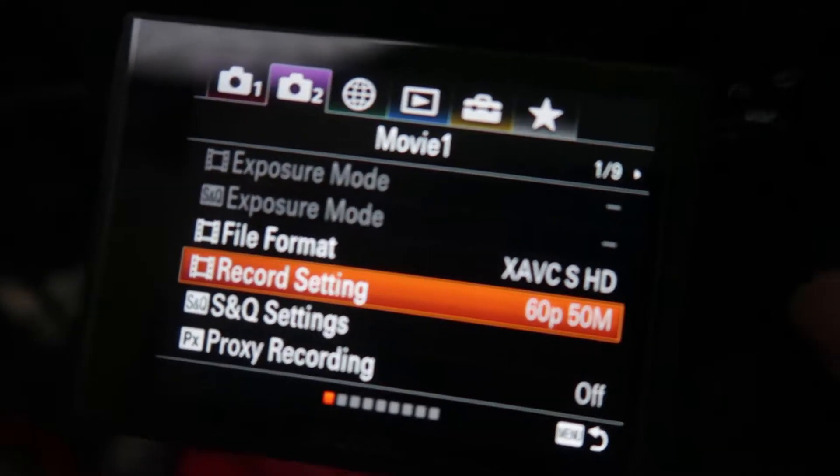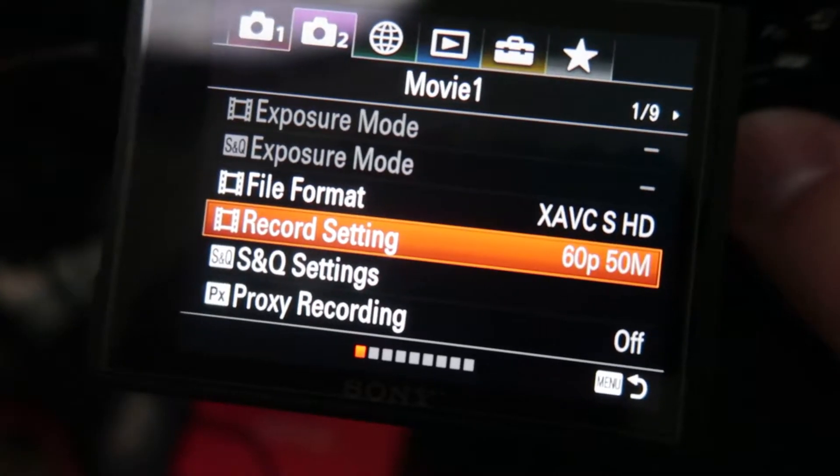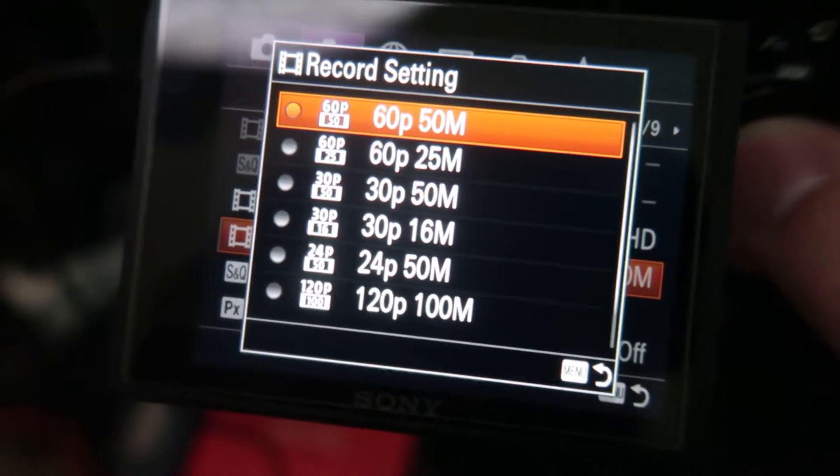When you're in the Sony camera, go into the settings — it's called Record Settings. There are a lot of options: you could do 24 fps, 30 fps, or 60 fps. I personally do 60 fps because Cam Link allows you to do 60 fps, but if you can't for some reason you could go down to 30.